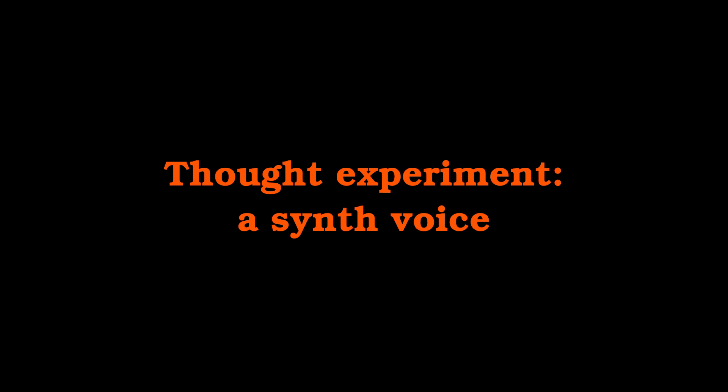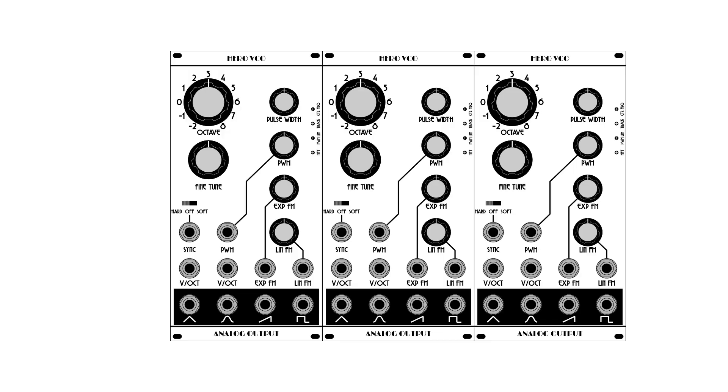Like, you might want to set up a voice using multiple oscillators — instead of just one, maybe three oscillators, like three of the Hero oscillators we talked about in the last video. To be clear, I'm not talking about polyphony or three-part harmony. I'm talking about three oscillators being used to create one voice. You might have a couple of oscillators slightly detuned from each other, which gives you a richer, fatter sound than a single oscillator. Or maybe one oscillator tuned an octave below another for a sub-oscillator effect without the waveform limitations. Or maybe tuned at some other interval, like a third or a fifth.